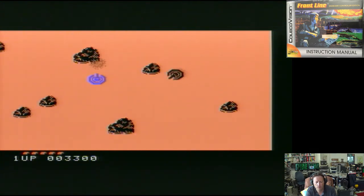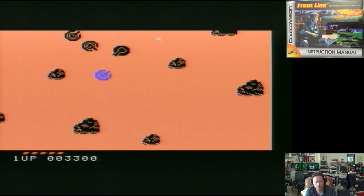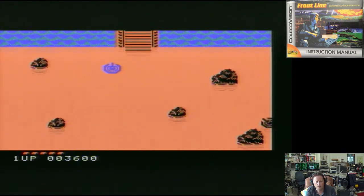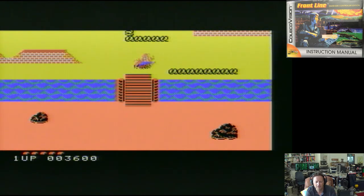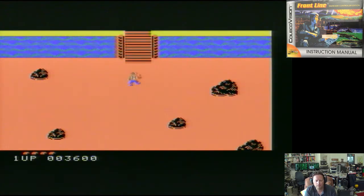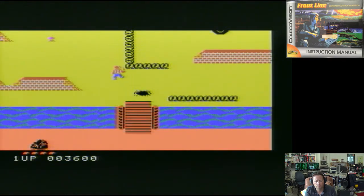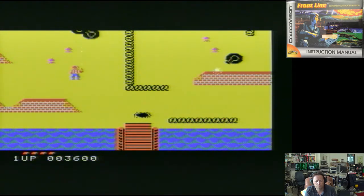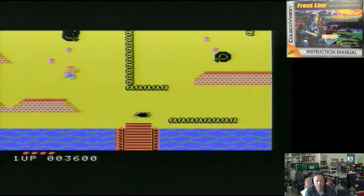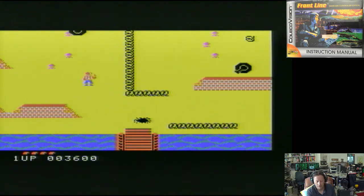I'm getting into a playing mood today. I'm going to head to the bridge. Maybe I can pass that — maybe I'm just being clumsy. Now we're back to our walking self. I've still got a life. I'll leave it at that and move on to the next game.